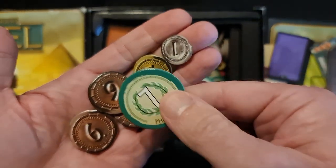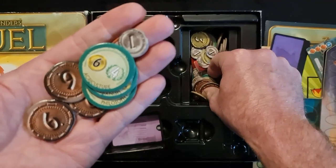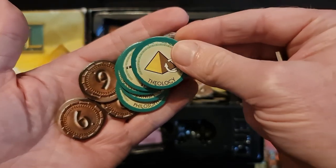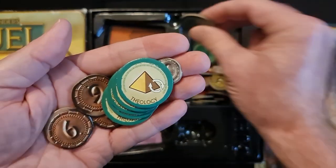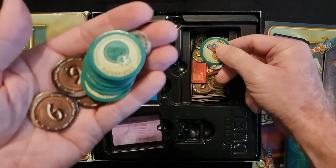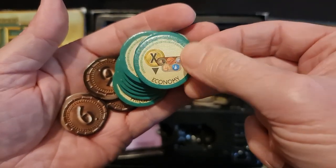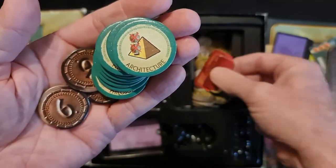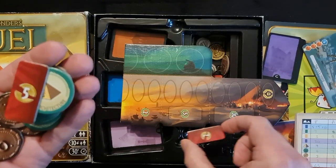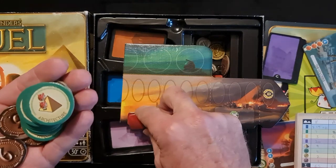We also have some special green tokens: we have philosophy, urbanism, agriculture, strategy, theology, masonry, mathematics, law, economy, and architecture. These go on the board in these slots — you can see that's two, it'll go on the two slot like that and get two coins when you get that, or five coins — I'm not too sure which, so rewind the video and have a look when you get it.